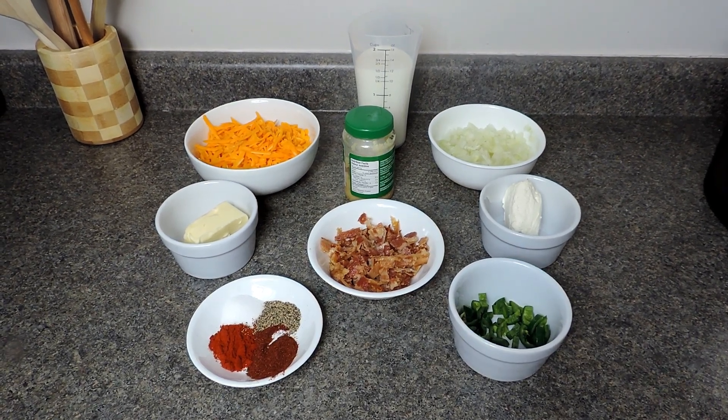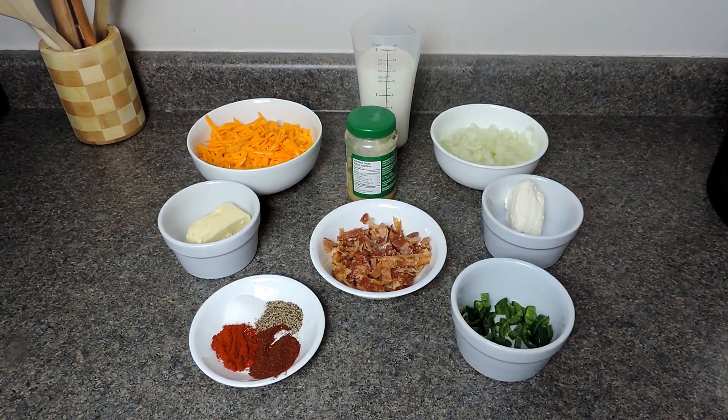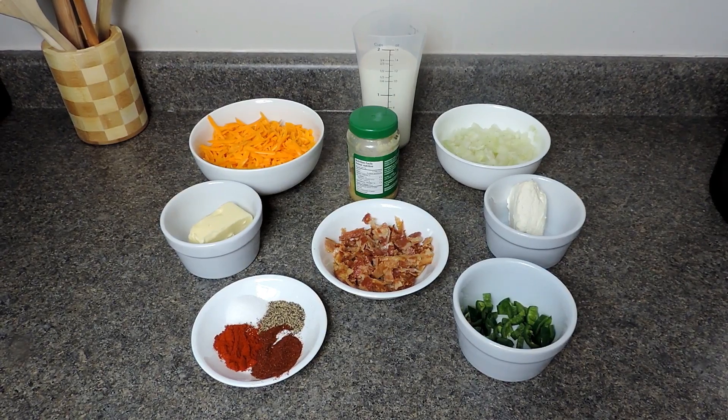Hi everyone, and welcome back to Queen G's Recipes. Today I'm going to be showing you how to make a homemade Mexican queso dip. This is a very cheesy dip made Mexican style, and you can switch around the ingredients and the seasonings to your liking.